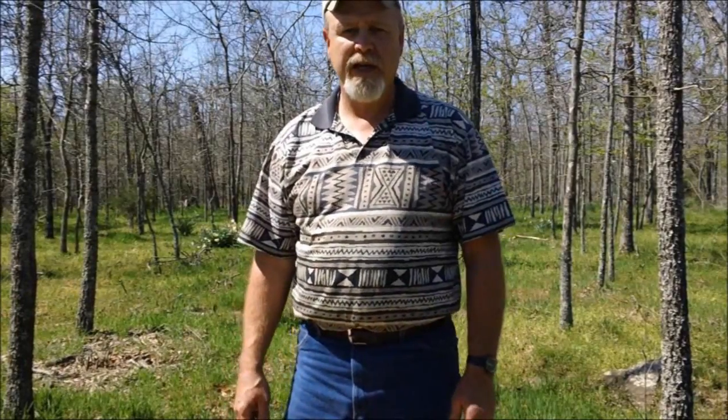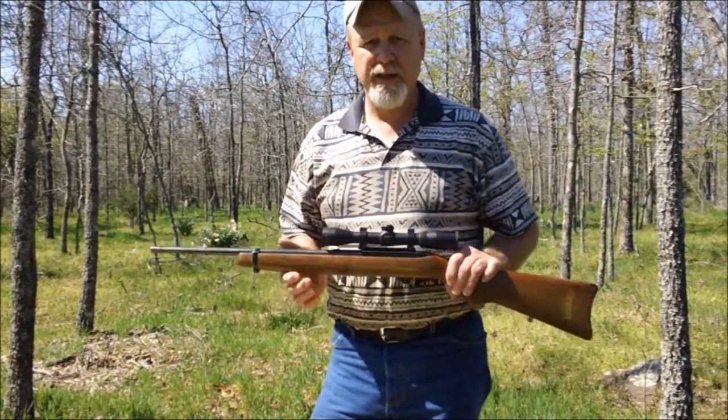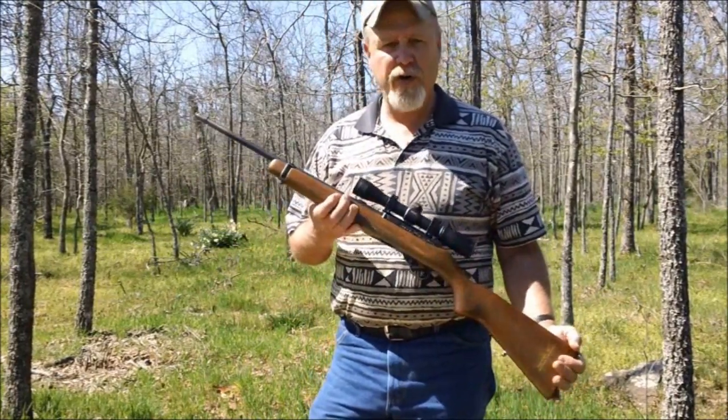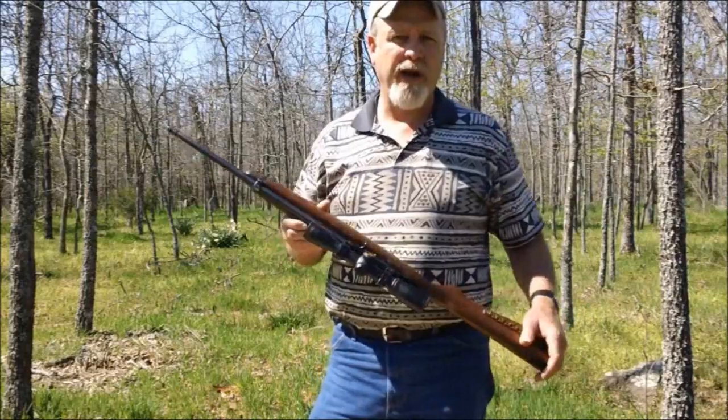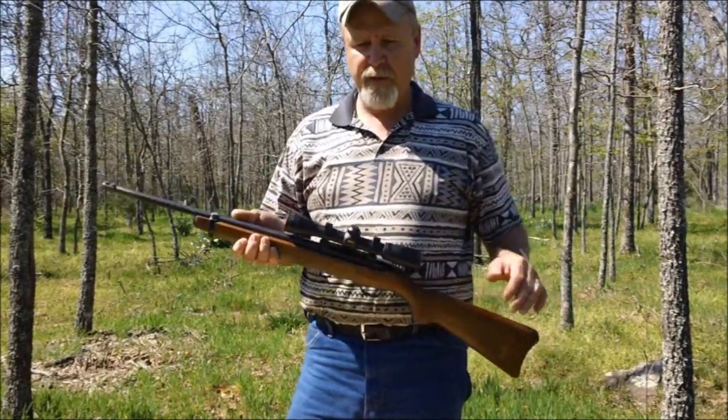Welcome to Bar 20 Arms. Today we're going to do another ballistics gel test. It's been requested that we do a 22 long rifle gel test to see the effects on a 22 long rifle bullet. We're just going to be shooting the old standard Ruger 10-22. This is an old one I bought years ago — still functions fine, and it's got a Leopold scope on it.